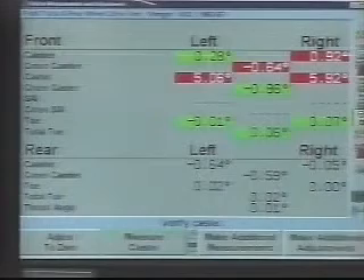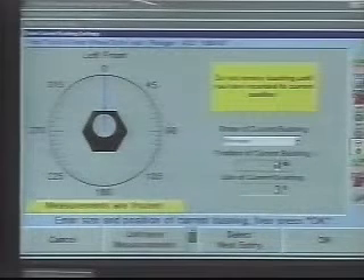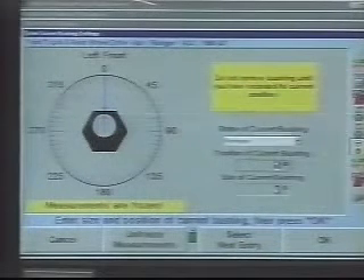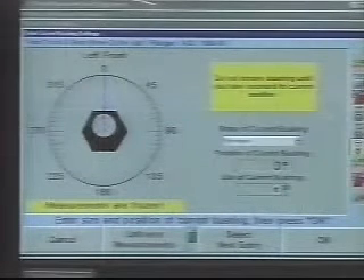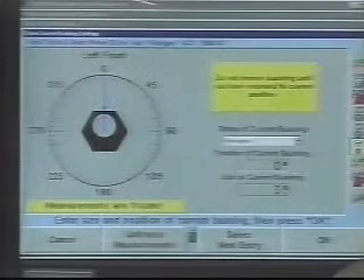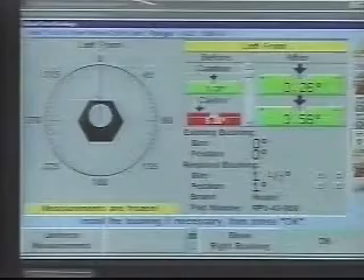With late model Hunter engineering alignment equipment containing their ABC automatic bushing calculator program, it is possible to input the bushing size and position of the removed bushing and have the aligner calculate the correct size and position for the installed bushing, without the necessity of installing a zero-degree bushing, as shown by the screens in the background. For specific procedures, please refer to your alignment machine's detailed instructions.